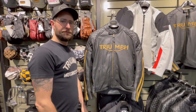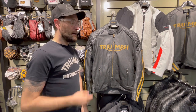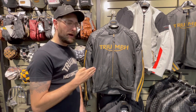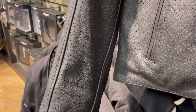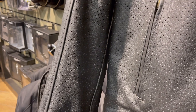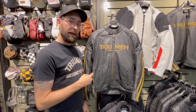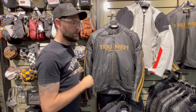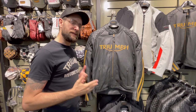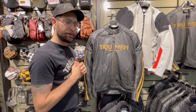Hey everybody, it's Chris at Phoenix Triumph Motorcycles. I'm gonna take a look at some more apparel today. Up next is the Triumph Braddon Air Race Jacket. This jacket is a perforated leather jacket, fully loaded with D3O armor — that means back protection, shoulder protection, and elbow protection already in the jacket. It's got that classic style with the quilted shoulders, just like the rest of the Braddon series — kind of that vintage cafe racer style look. So let's take a deeper look at this thing.